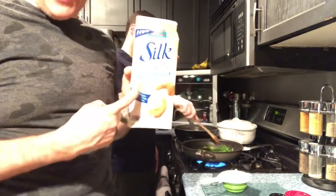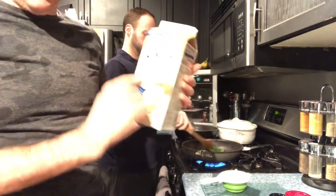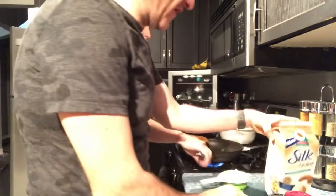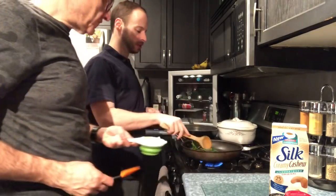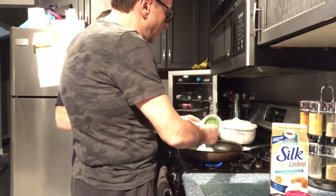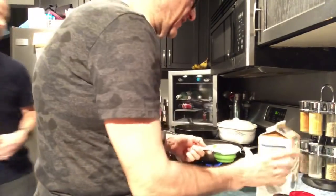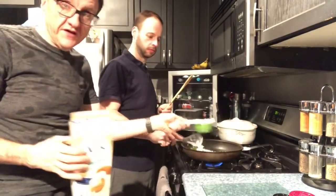We will also be adding a cup of cashew milk — that's one point for the cup. It's unsweetened original. You can do almond milk if you'd like, but we prefer the cashew milk; it just has a better flavor for us. All that spinach wilts down to just that. Now we're going to lower the heat because we don't want to burn anything. I'm throwing in my yogurt and it's already starting to liquefy. Then I'm also going to add my cup of cashew milk.